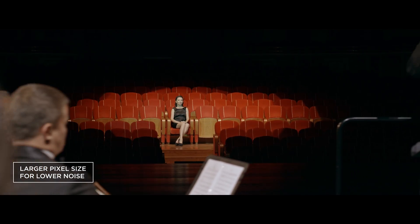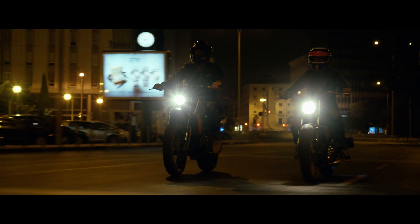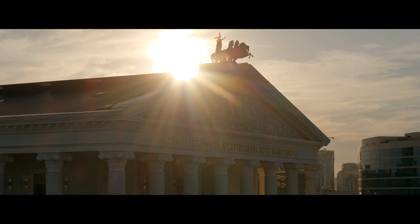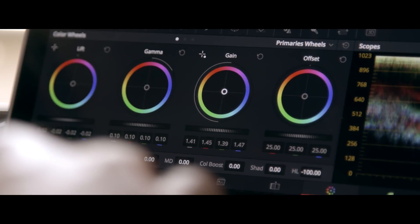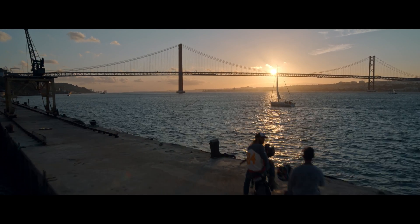An ISO range of 100 to 25600 makes the X7 suitable for use in all lighting situations. The new DJI Cinema color system consists of two parts: an updated D-Log curve for extended dynamic range, and a D-Gamut RGB color space for preserving maximum color information.